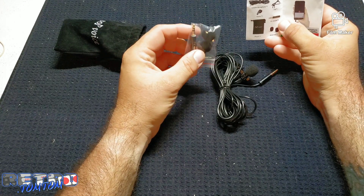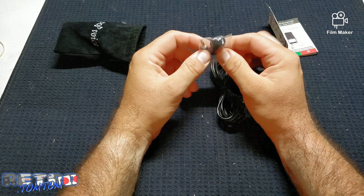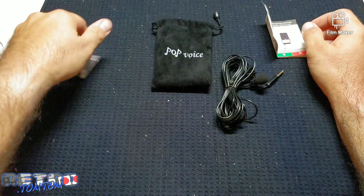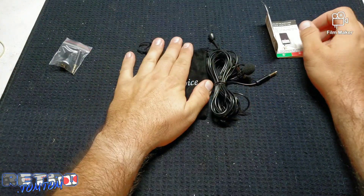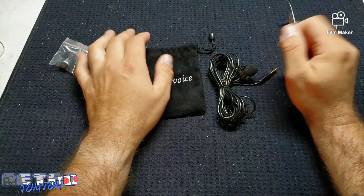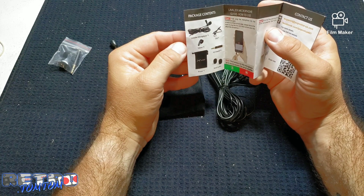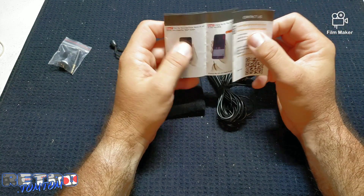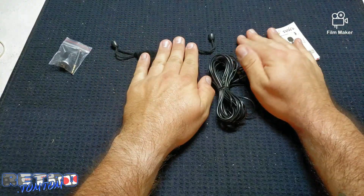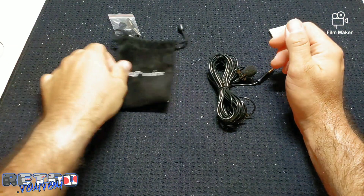It also has a PC adapter so you can hook it up to your computer — I'm guessing for streaming too, though I'm not 100% sure, so let me know in the comments below. This is the Pop Voice — there was no specific model number, it was just the Pop Voice 16-foot cord boom mic, also called a lavalier microphone. So to recap: wind muffs, PC mic adapter, and a nice little carrying pouch.